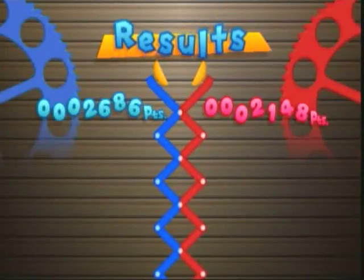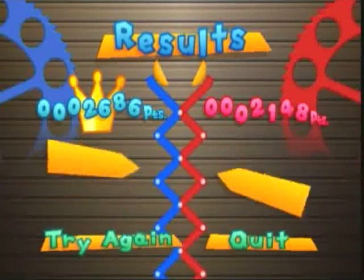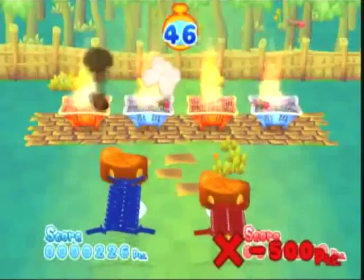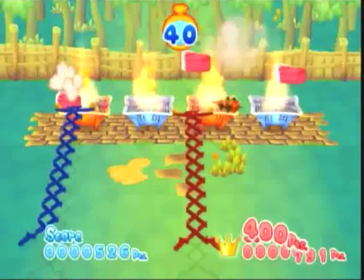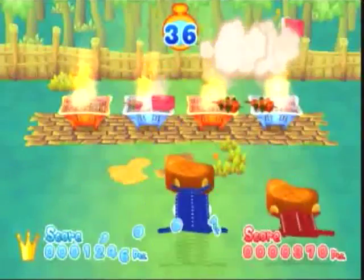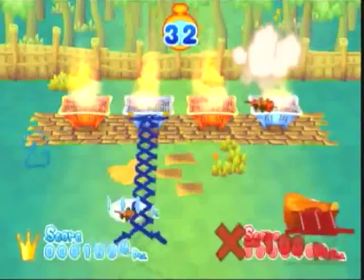This WiiWare game is only available on the Club Nintendo website for about 80 points — or coins, or whatever they're called. If you're an elite Club Nintendo member, you'll probably have the extra points for this, so why not check it out? I find it enjoyable.